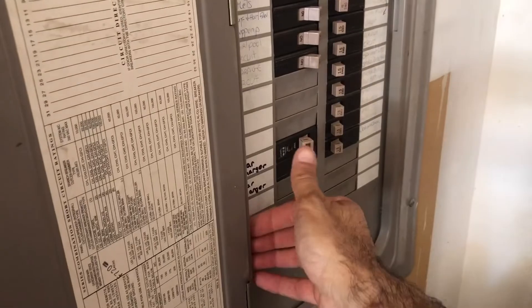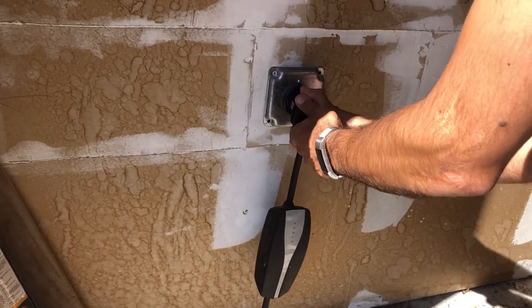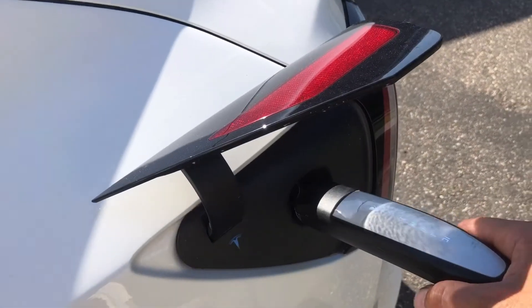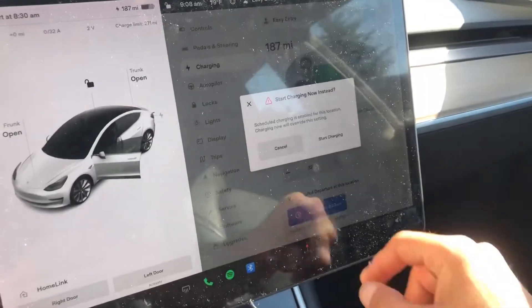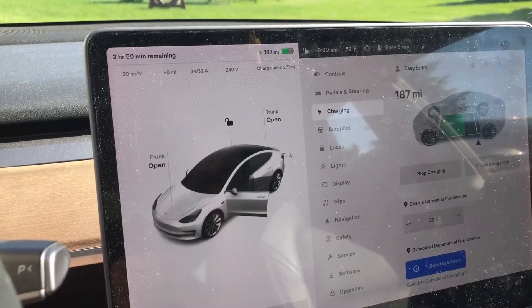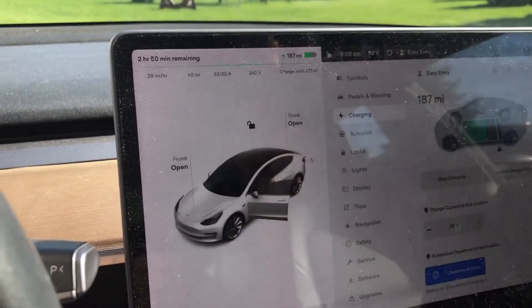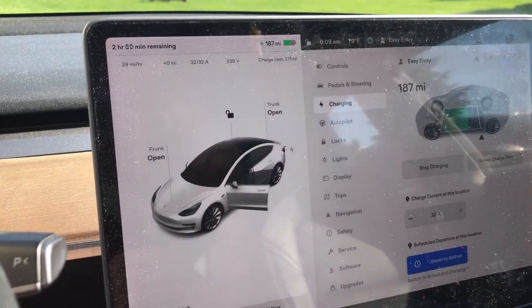Alright, let's get the breaker back on. We'll plug our charger back in and see what happens. Yep, good — we're charging at the full rate right up here. Let's see how that does after a while.